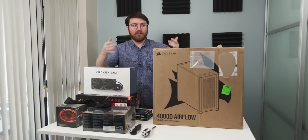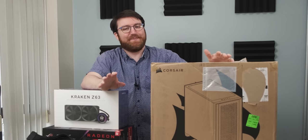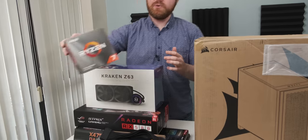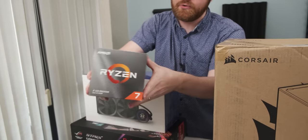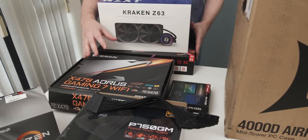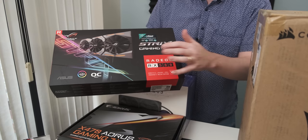Before we get to the build and the potential multiple tasings, I'm actually pretty worried. But let me just do a quick rundown of the system I'm building today. The CPU is the Ryzen 7 3700X, which was in my editing system for a really long time. I'm going to pair it with a Gigabyte X470 Aorus Gaming 7 motherboard — a real sexy motherboard. And as far as the graphics card goes, I'm going to use an RX 580.